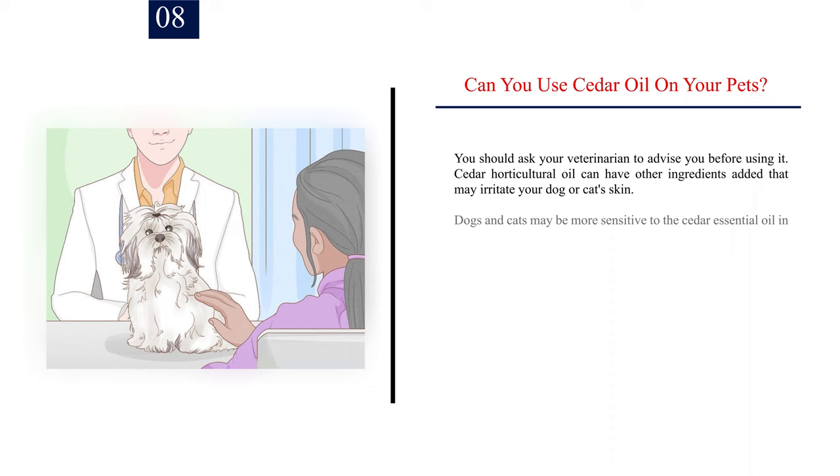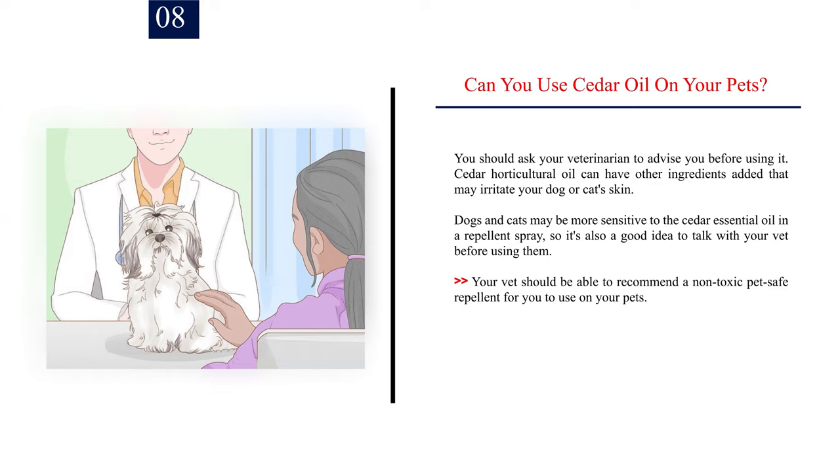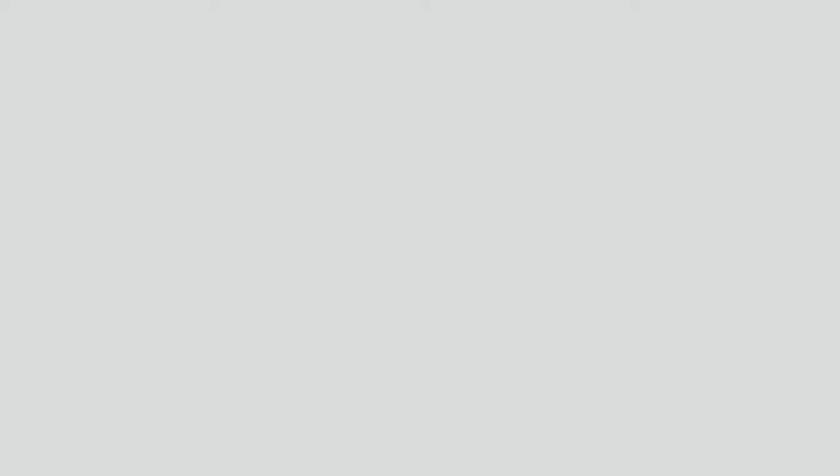Number 8: Can you use cedar oil on your pets? You should ask your veterinarian to advise you before using it. Cedar horticultural oil can have other ingredients added that may irritate your dog or cat's skin. Dogs and cats may be more sensitive to the cedar essential oil in a repellent spray, so it's also a good idea to talk with your vet before using them. Your vet should be able to recommend a non-toxic, pet-safe repellent for you to use on your pets. The EPA recognizes cedar oil as a non-toxic pesticide and it's considered generally safe to use.